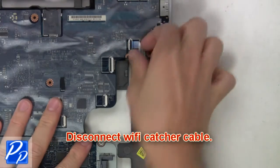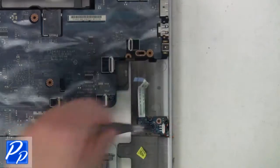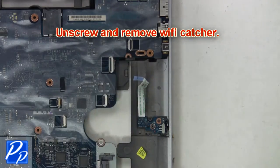Then disconnect Wi-Fi catcher cable. Then unscrew and remove Wi-Fi catcher.